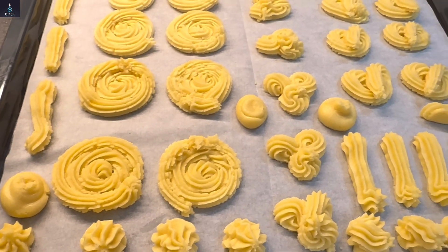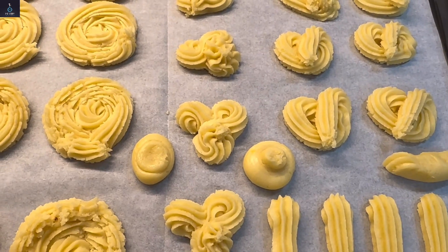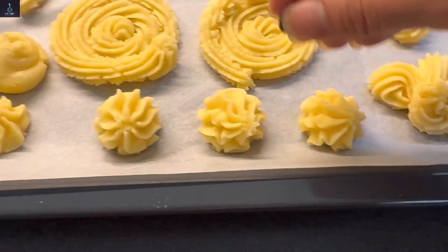We can pipe a box design of Danish cookies. The designs can be made in different types. You can add jam on top, chocolate chips, or sprinkle some powdered nuts.